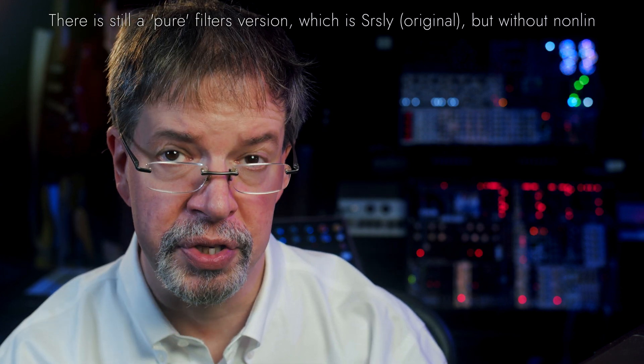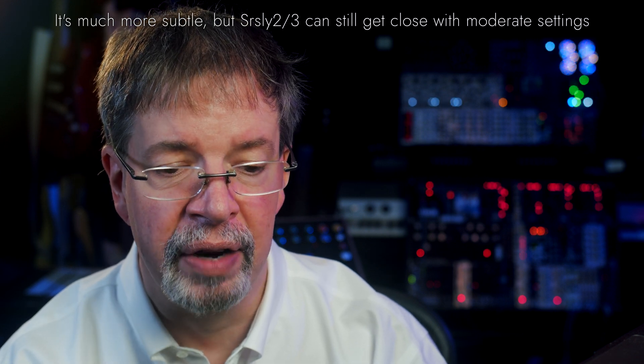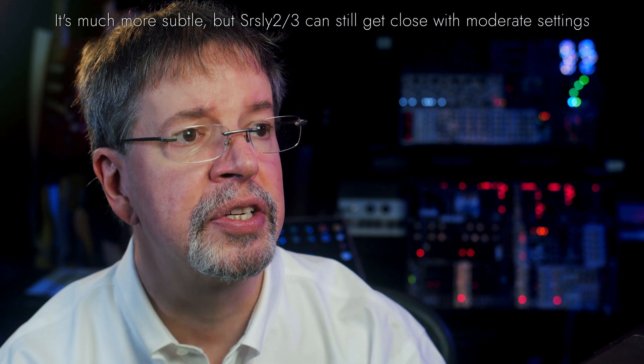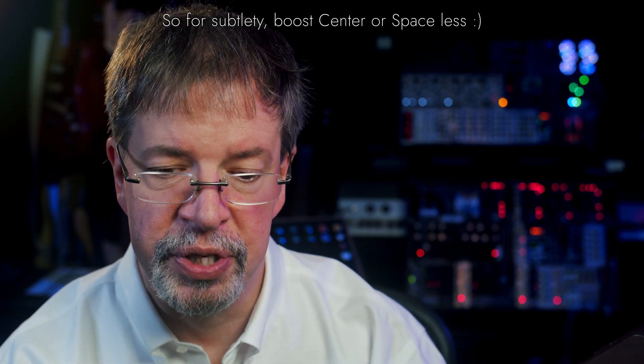It's not simply a mid-side boost-cut thing. The original Seriously is much more just the filters. Seriously 2 is that plus a lot of exaggerated mid-side processing. And then Seriously 3 is all of that, plus enhancements to the filters.